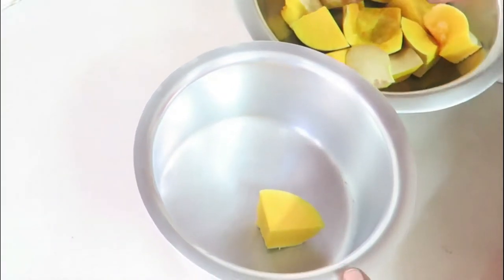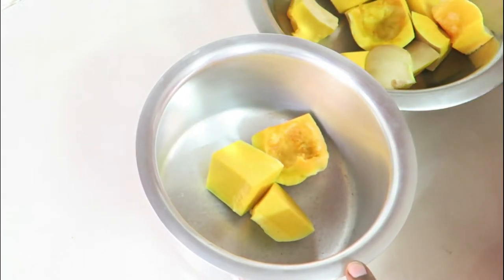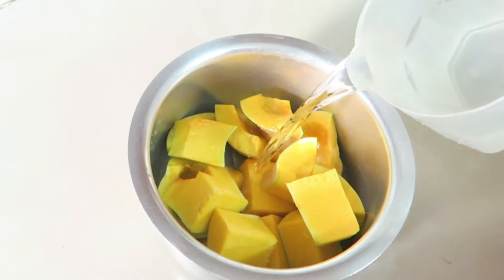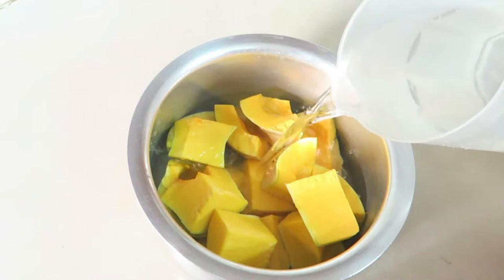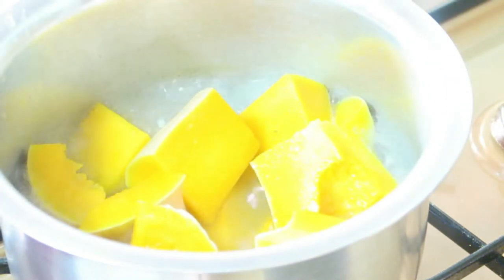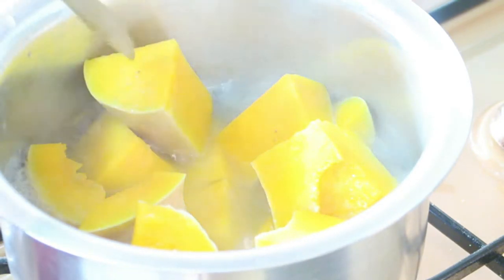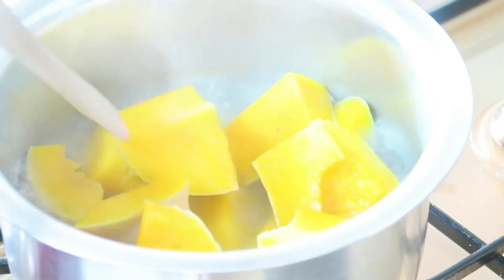In a sufuria, add in the butternut and about six cups of water. Over high heat, bring it to a boil. Use the knife to check whether it is cooked all the way through. Once done, remove from the sufuria and let it cool.